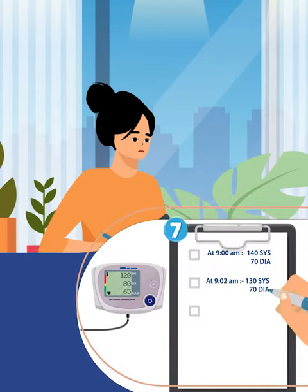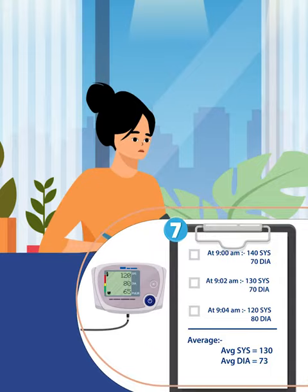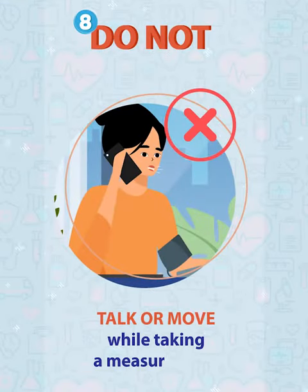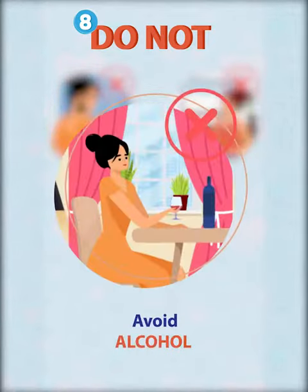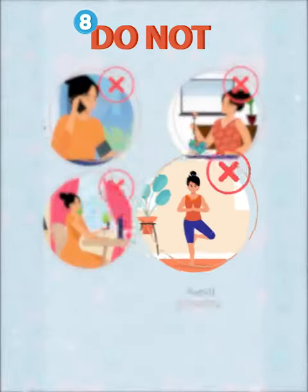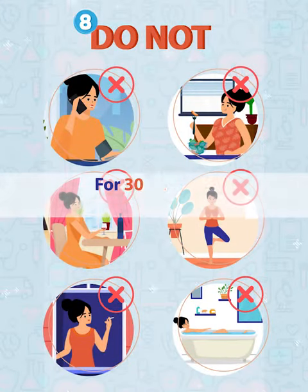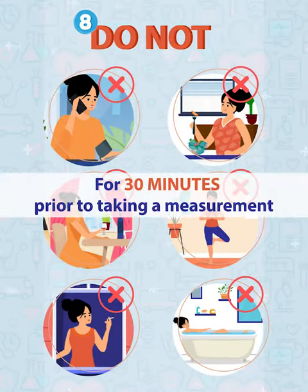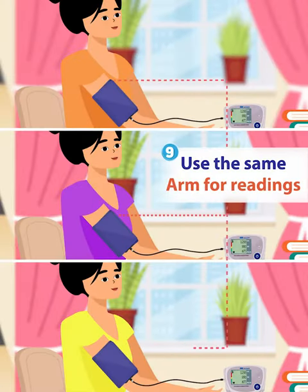Take two or three readings, each about two minutes apart, and then work out the average. Do not talk or move while taking a measurement, and avoid food, alcohol, exercise, smoking, and bathing for 30 minutes prior to taking a measurement.